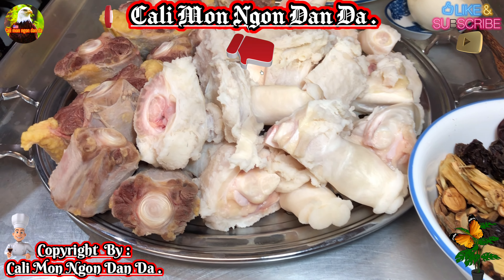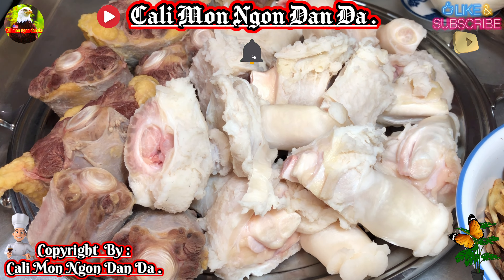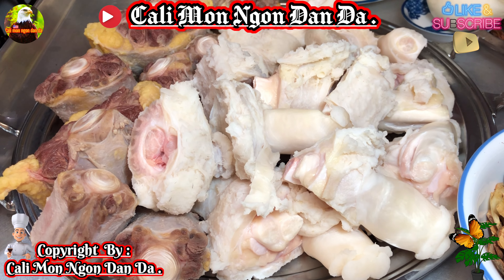Đó là gân bò 4 cây gân bò rồi ha, các bạn cứ việc để lửa cho nó sôi hẳn lên.